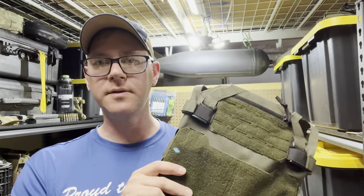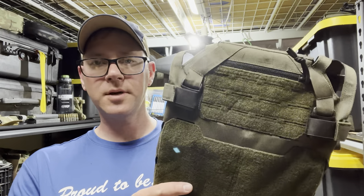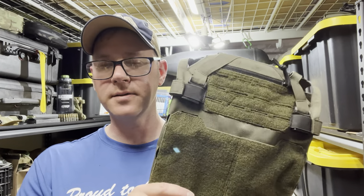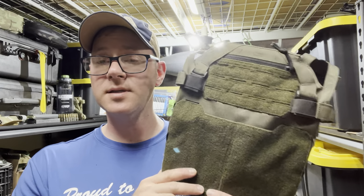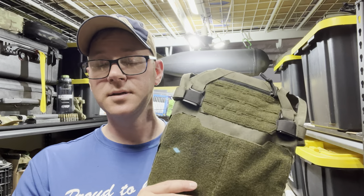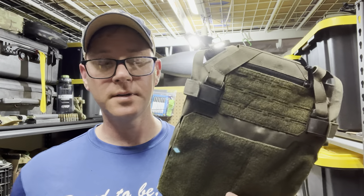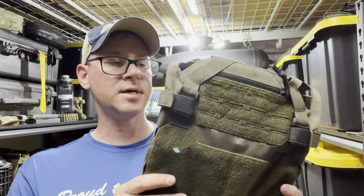Hey guys, tonight we're going to work our way through another batch of viewer submissions. First up is the Direct Action Spitfire Mark II — it's a Polish company. I've been following them on Instagram for a while; they've got a lot of interesting designs. However, being from Europe, shipping is astronomical, so getting these things to check out is essentially off the table. Direct Action and Hussar are ones I'm pretty interested in, but getting hands on them to figure out whether they're any good is difficult. Somebody stateside had one, I asked if I could borrow it and they agreed — so shout out to that guy.